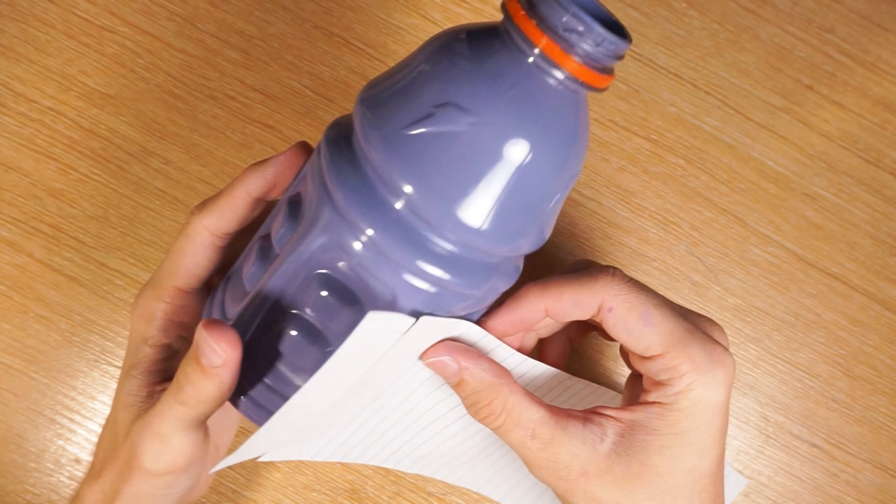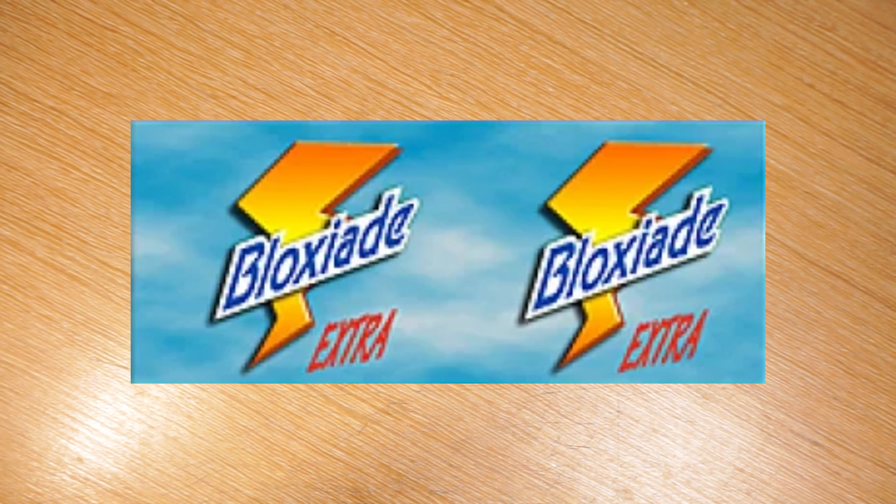I'm wrapping some scrap paper around the bottle so I can measure what size I'll make the label. I'm using paintable paper to make the label, then I'm using PVA glue to make it the right length. I'll be copying the BloxyAid's texture onto the paper.